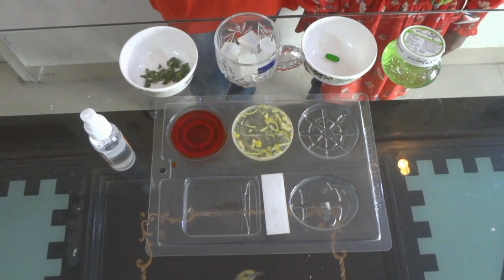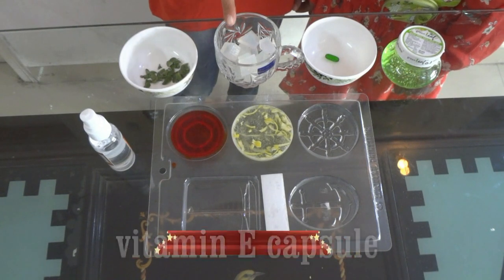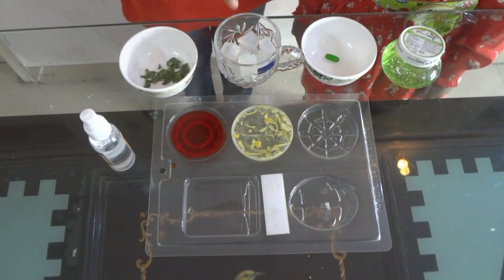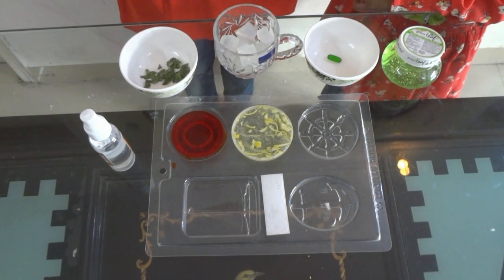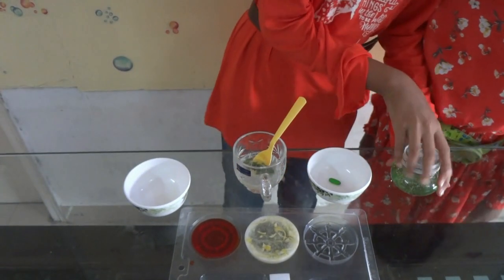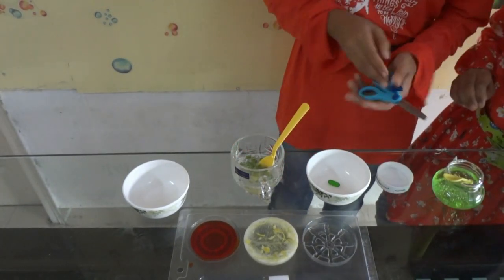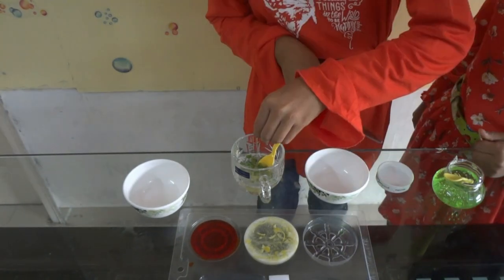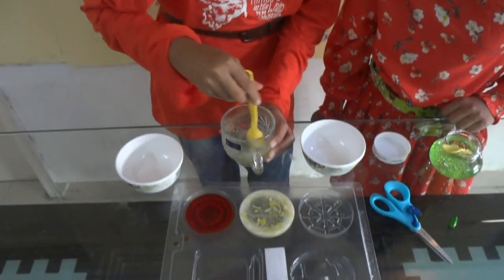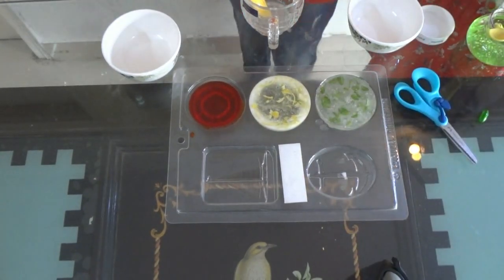Now we are going to make some aloe vera soap. For that we need rubbing alcohol, basil or tulsi leaves, transparent soap base, one vitamin E capsule, and one teaspoon of aloe vera gel. Ishpa, melt the soap base in the microwave for 30 seconds. Here comes Ishpa. Now we have to add the basil or tulsi leaves, aloe vera gel, and the vitamin E capsule — you have to squeeze it. Mix everything well and pour into the mould. Now put on some rubbing alcohol.